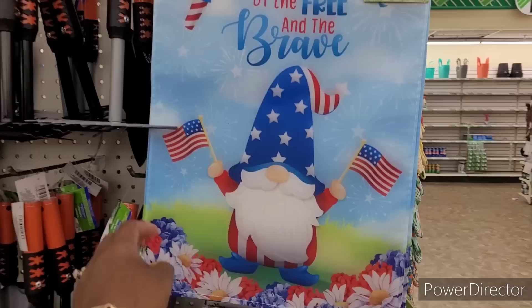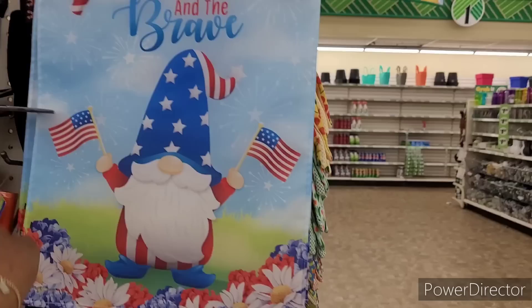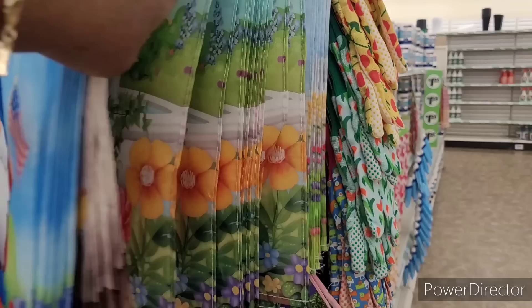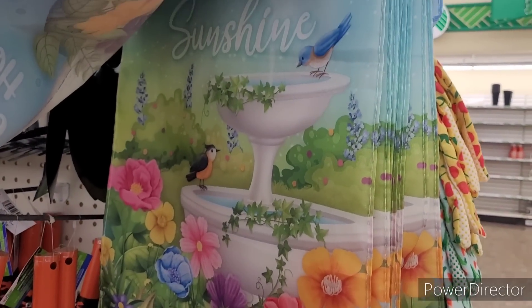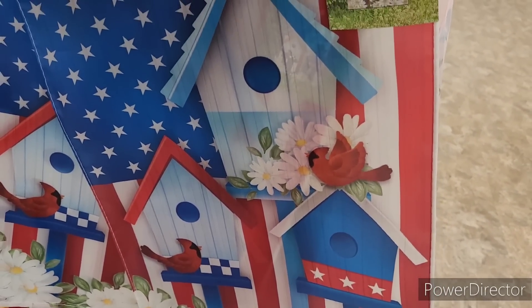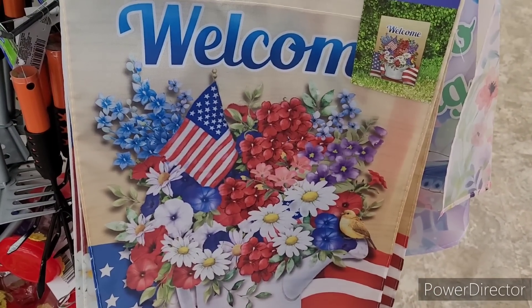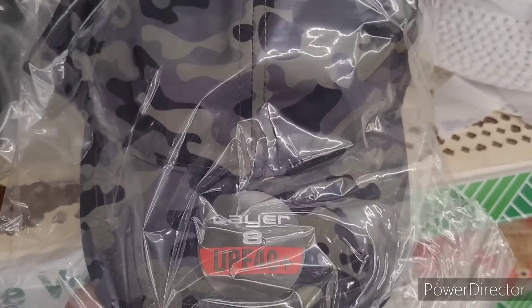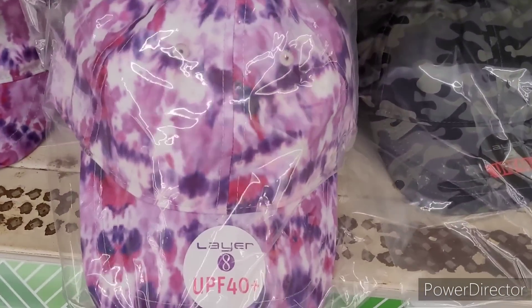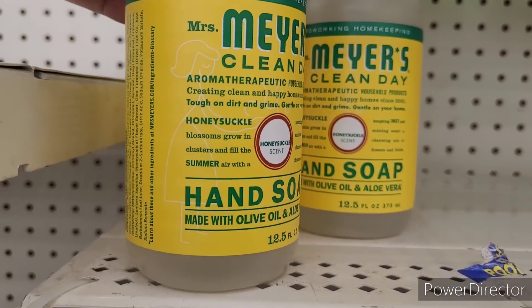Over here on this little end cap they have 'Gnome of the Free and the Brave' — the little gnome on there, so cute. 'Home Sweet Home,' 'Hello Sunshine' right here — that's nice. 'Welcome' — how beautiful, goodness, that's beautiful. And they have these little camouflage hats, and then they have some tie-dye ones right here — really pretty.